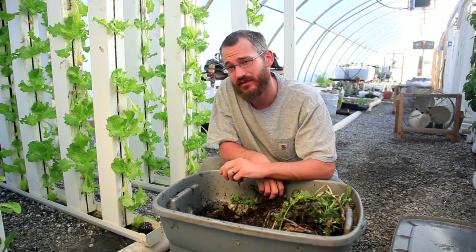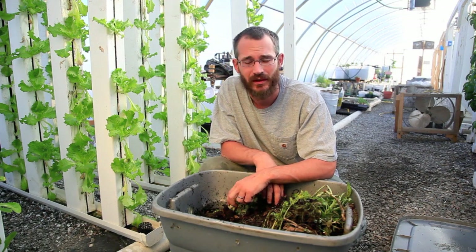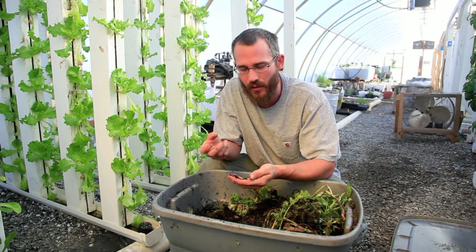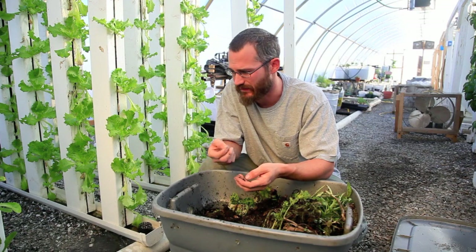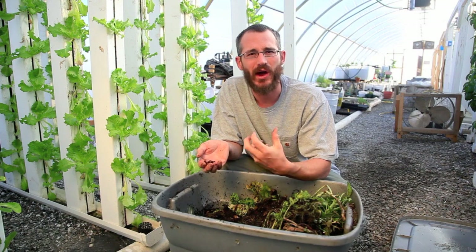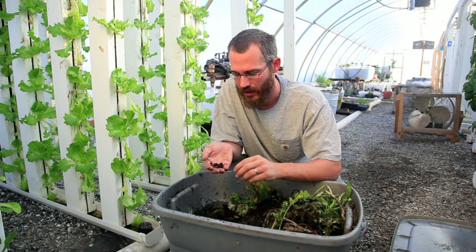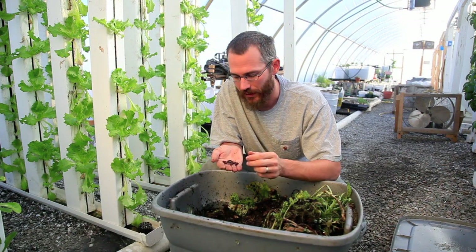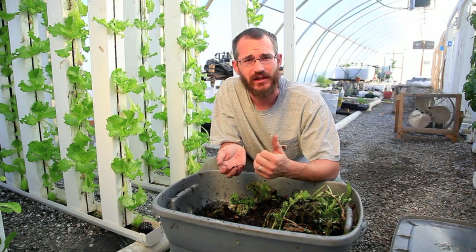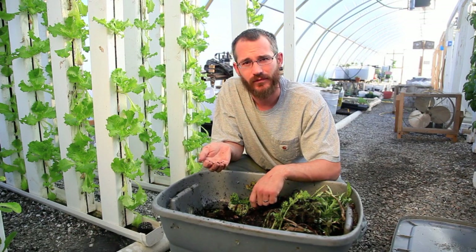In traditional hydroponic systems, this isn't always a possibility. The nutrient solution will probably kill your worms. They're not necessarily something you want in traditional hydro because they're always consuming solids and producing solids of their own, and it's more biologically active than most hydro guys really want. But I'm not saying it's impossible, especially when you're starting to look at organic hydroponic methods — using manure teas, nutrient teas, and the like for your production.